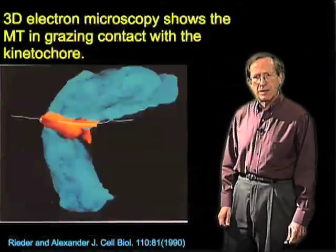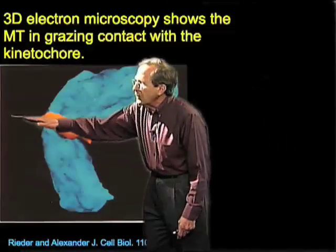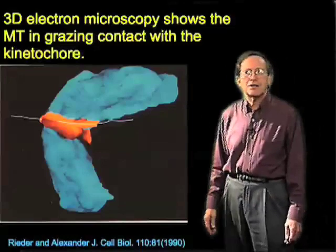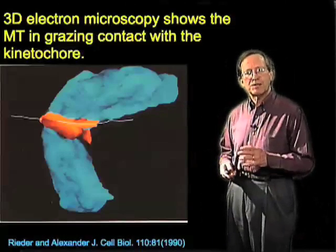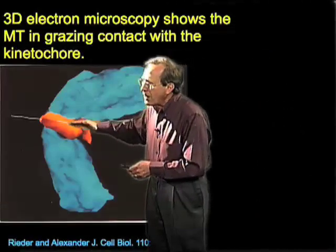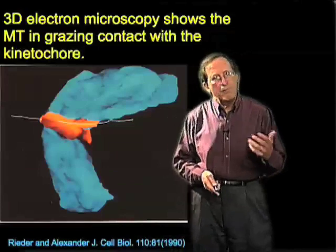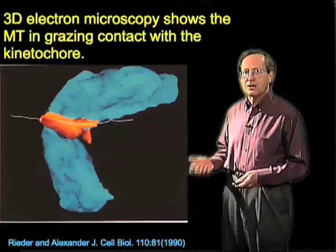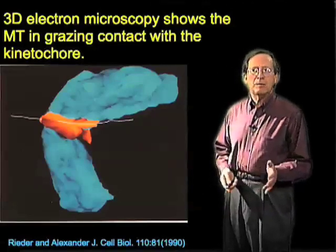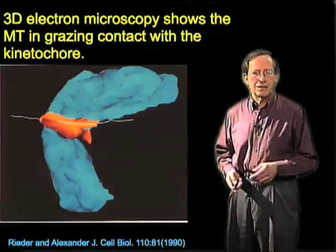Electron microscopy was done on one of these chromosomes that had just made contact. As you can see, the microtubule — diagrammed as this line — is passing right by the kinetochore. This appears to be one of those grazing contacts shown in the first electron micrograph. What's happening, apparently, is that mechanical contacts allow the kinetochore to motor over the surface of this microtubule toward the pole. The pole is where the minus end of the microtubule resides, so this is a minus-end directed movement.